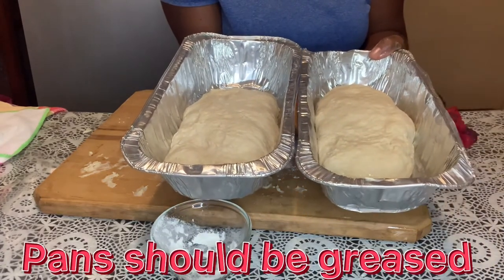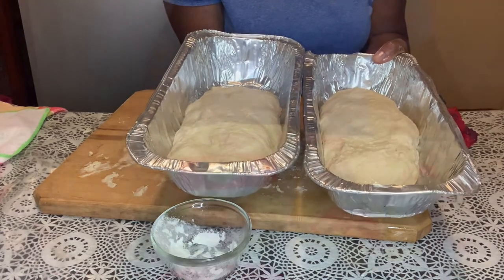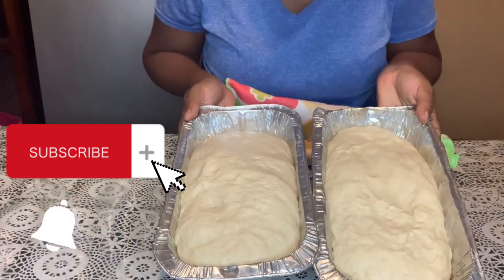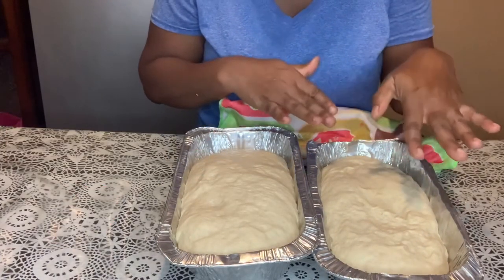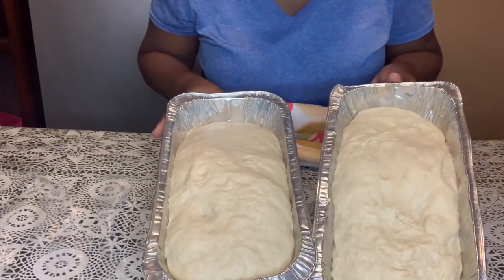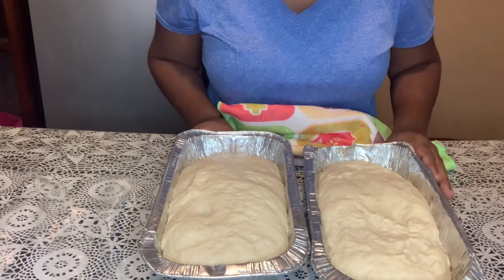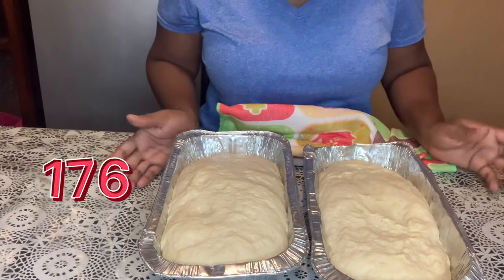We're going to leave them to stand for 45 minutes and let them rise once more. Alright guys, so this is what they look like — however, this one is not as high because I was messing with it to shape it properly. Now we're going to pop them in the oven for 30 to 35 minutes at 350 degrees Fahrenheit, or 167 degrees Celsius.